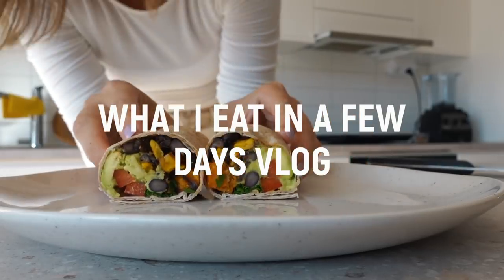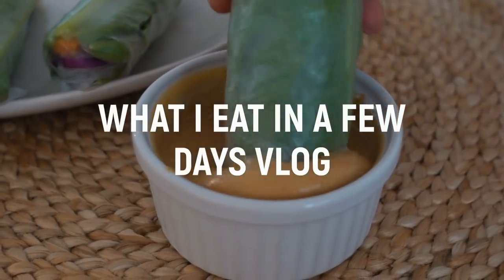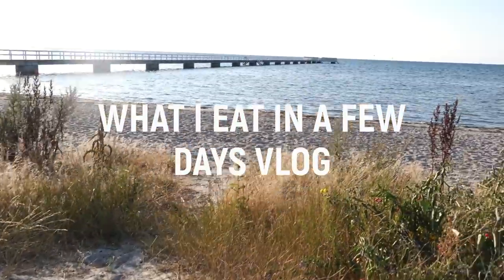Hi guys, in this video I'm gonna take you along on a few days of eating and also show you a bit of what I do.